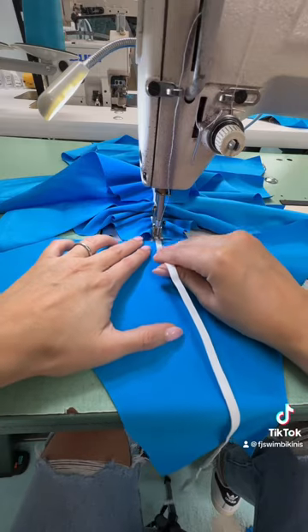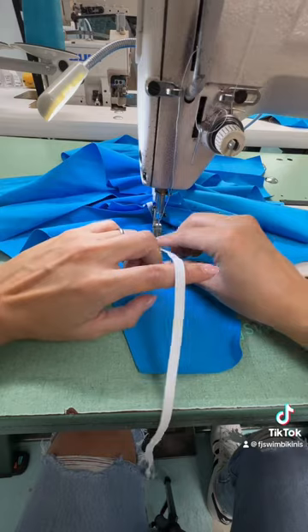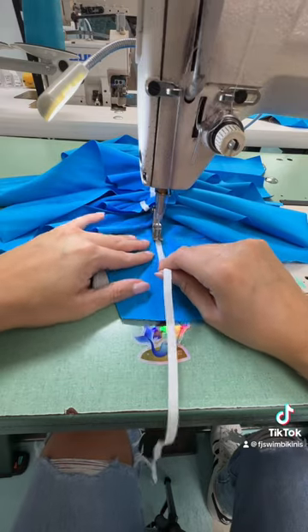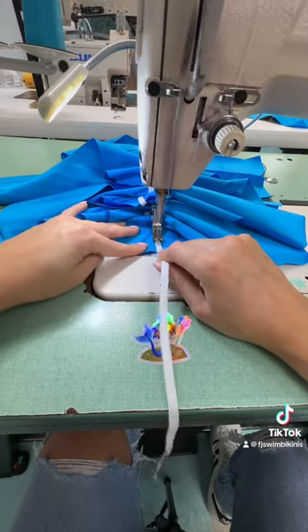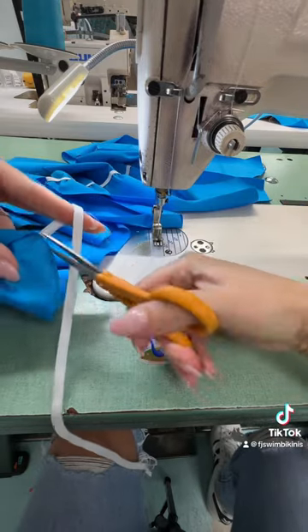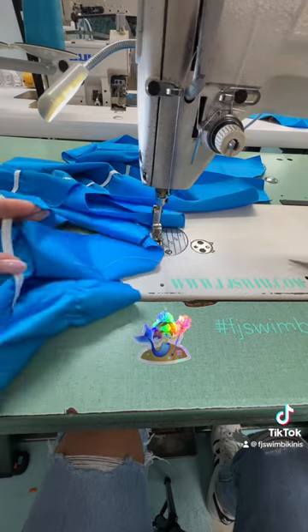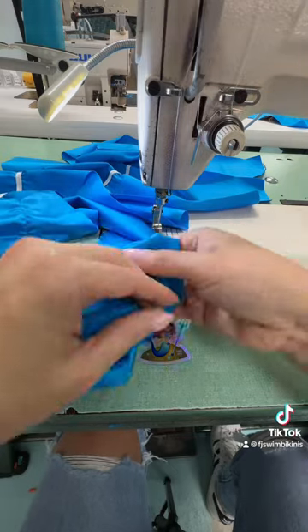It also depends on your pattern — if your bottom is higher cut, maybe you could scrunch it all the way. So you have to consider those things when you're deciding how much to scrunch and pull. By the way, I am using a single needle stitch, and the elastic is doing all the work for the scrunching.